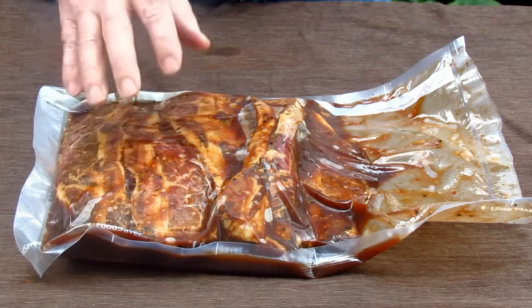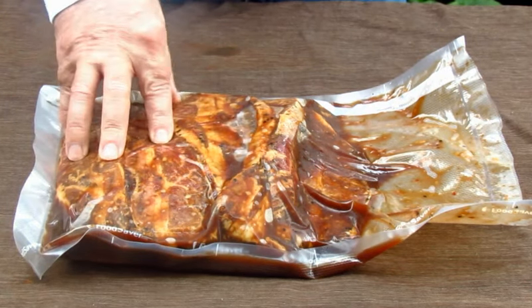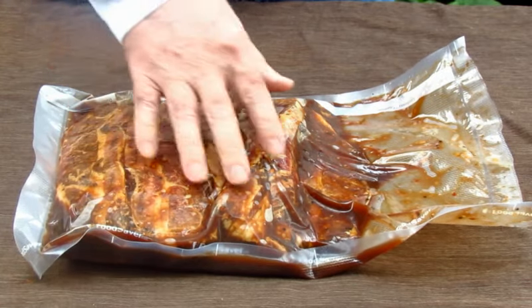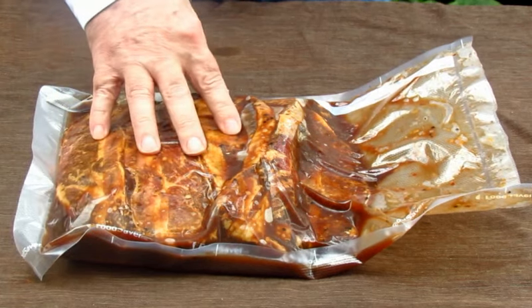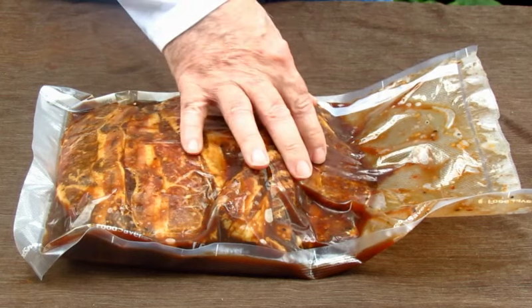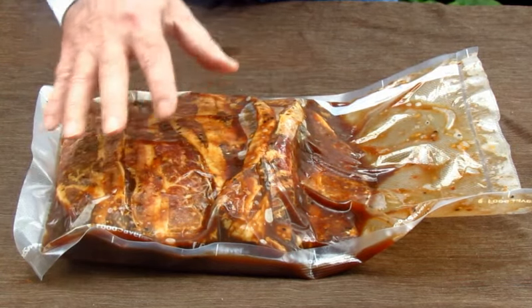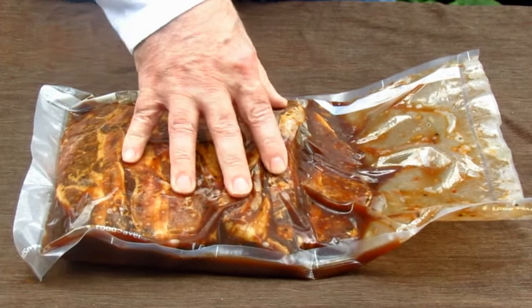What I've got here are about three and three-quarter pounds of flanken-cut beef short ribs. I got one of these food saver things as a Christmas gift, and I've marinated these in the fridge for 12 hours with the vacuum sucked down. Some folks say the meat takes the marinade better — I don't really know if that's true, but we're going to give it a try today.